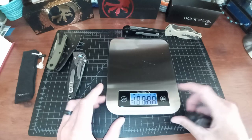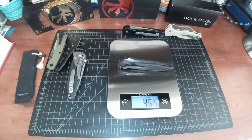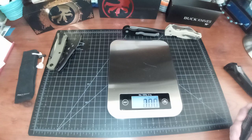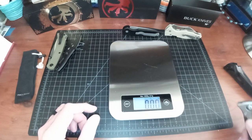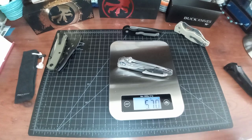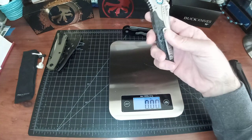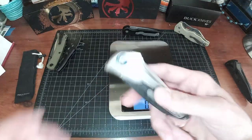Let me quickly check the weights because there's confusion on some sites. The aluminum SOCOM Elite is 4.65 ounces. Blade HQ lists 5.36 ounces. The SOCOM Bravo here is 5.7 ounces, and the Microtech site says 4.8 ounces. The aluminum chassis weighs 4.7 ounces — about an ounce lighter. So Microtech on their site appears to be listing the aluminum weight for the knife, which is either advertised wrong or just an error. I just wanted to clear that up.